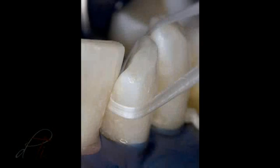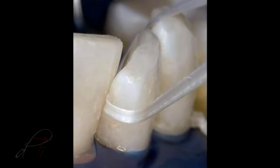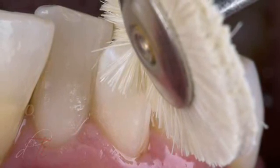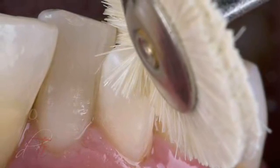The proximal surface was inspected for adequate contact with unwaxed floss prior to removing the dental dam. After the dental dam was removed, a definitive luster and surface reflectivity was accomplished with a goat-haired wheel and diamond polishing paste using an intermittent staccato motion.